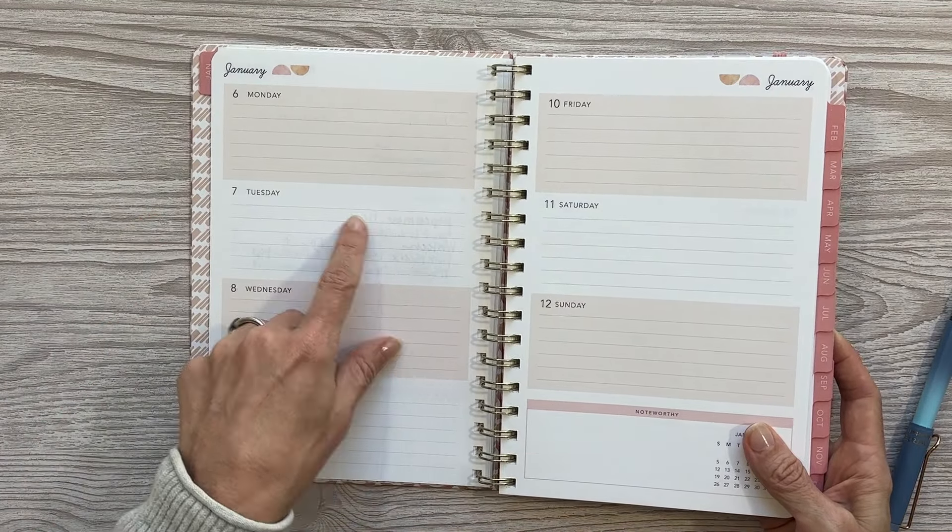I did a video this year on affordable planners and I wish I would have had this planner in that video because it is affordable and yet it does not feel like that. Your holidays are noted at the bottom of each day on these horizontal spreads. At the end of the month you have a checking-in for your next month — this month's goals, top priorities, I am feeling, I am grateful for, your affirmation, what you're inspired by, your motivation, and notes to self — and then you go into your monthly layout. That is the flow of the whole planner.